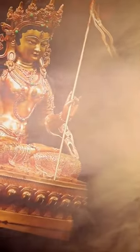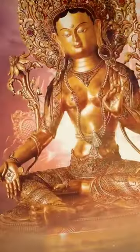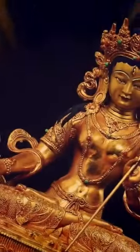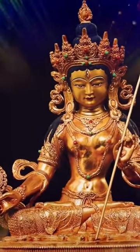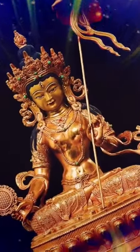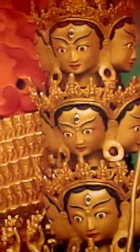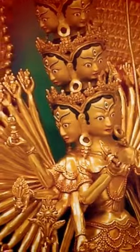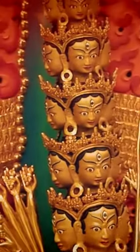Don't let the serene look of White Sitatapatra confuse you — Sitatapatra is the ultimate protective form of Mother Tara. She can be as simple as a beautiful white goddess bearing a protective parasol umbrella, or as ferocious as a towering deity with 1000 heads, 1000 arms, and countless all-seeing eyes.